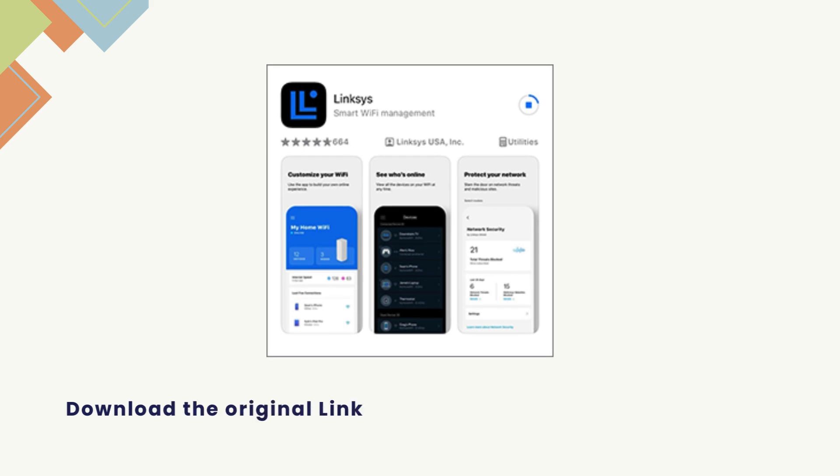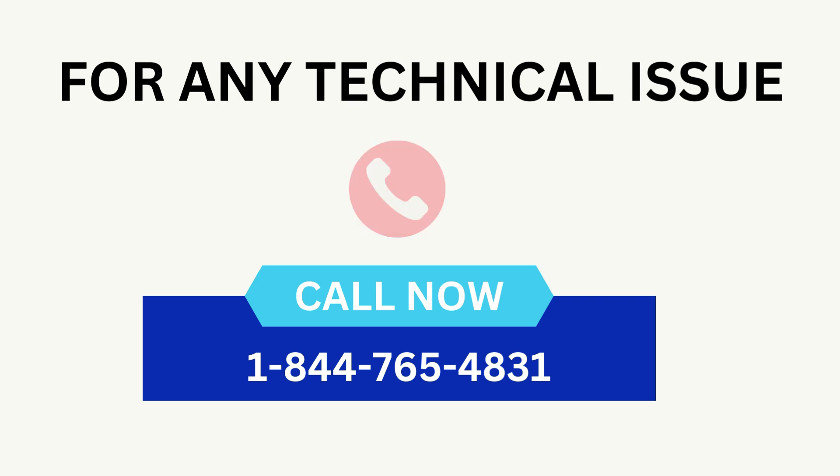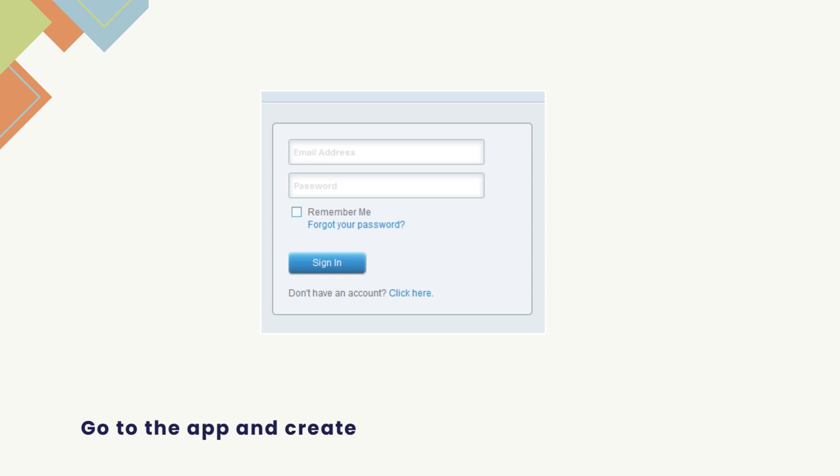Download the official Linksys app and install it on your device. Go to the app and create a Linksys Cloud account first.